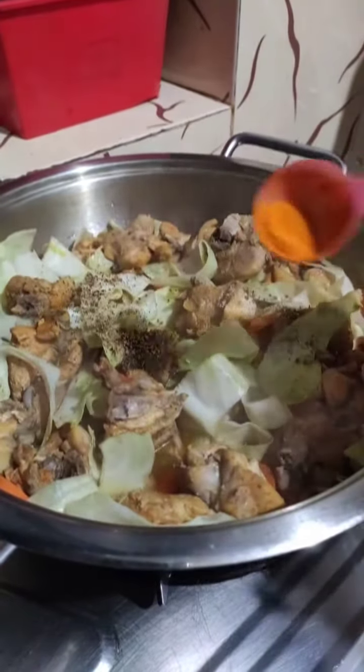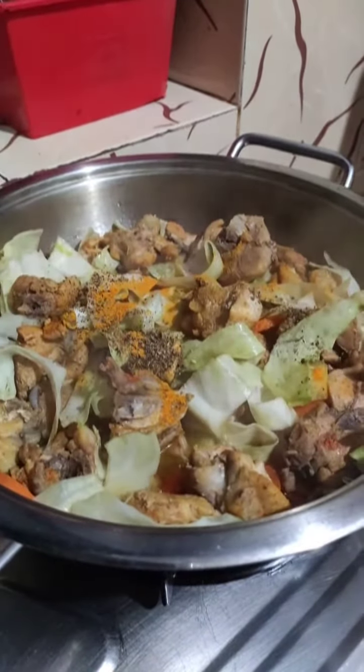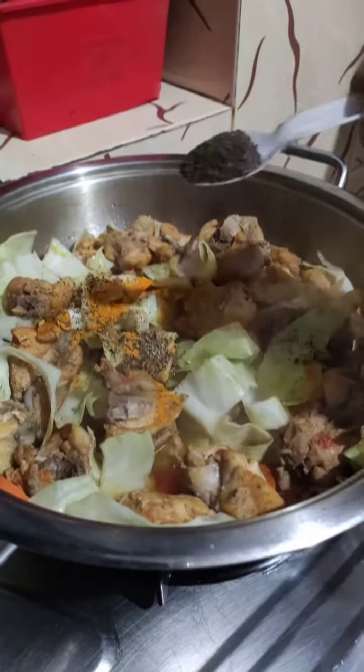Now, put the garam masala powder on the bottom. Now, put the curry sauce on the bottom. The curry sauce will be added to the curry sauce.